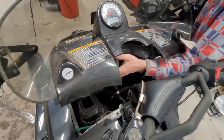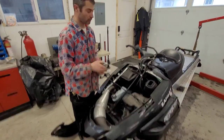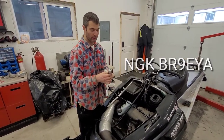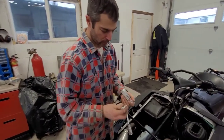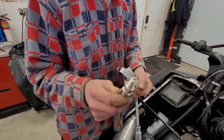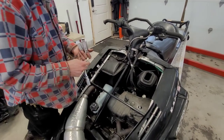Arctic Cat, for these particular sleds — this is a 570 fan cool — they recommend a NGK BR9-EYA. The EYA stands for a special electrode. If you take a quick look, it's a little different than your average plug: it's got a solid tip, which is not a screw-on, which is great. And the electrode has a V inside, which also helps distribute some heat. That's why they run it — they don't carve up as quickly, they don't foul as quickly as your regular BR9-ES.